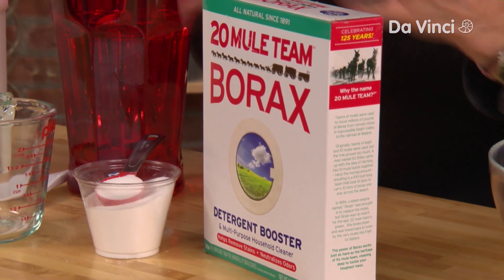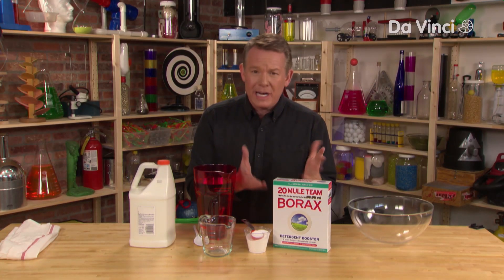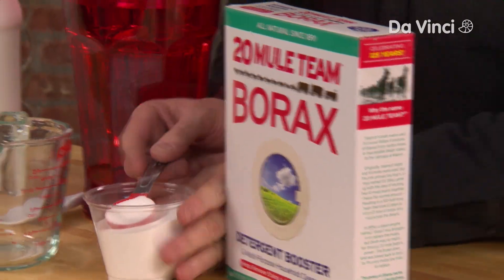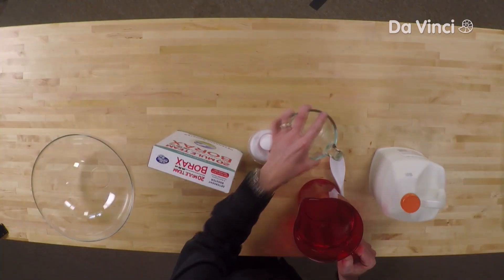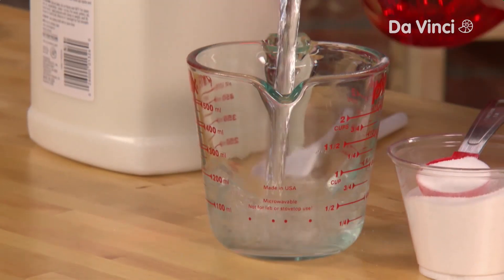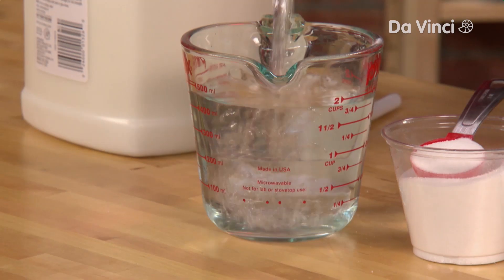Let's start with the secret ingredient — that's borax. It's an old-time detergent. You're going to need a couple tablespoons. Let's start with the water, so in just a measuring container, about two cups of water — that's about 500 milliliters or so.